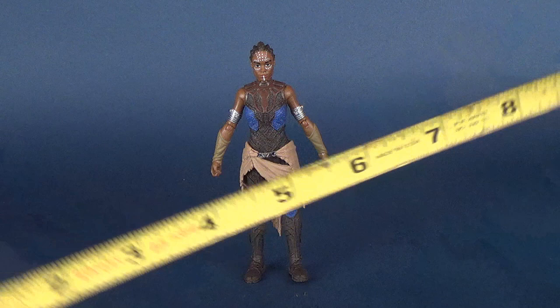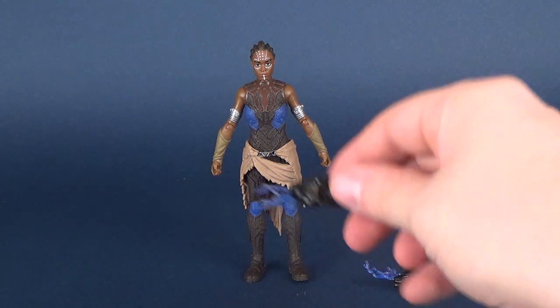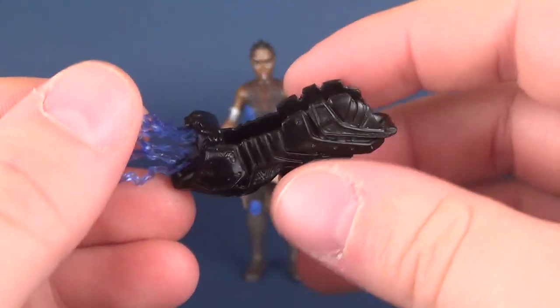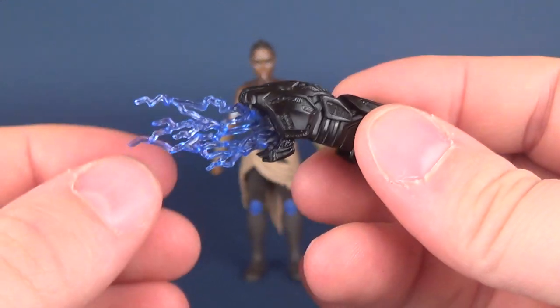at about five and three-quarters of an inch tall. For accessories, she comes included with these vibranium gauntlets, which have a beautiful head sculpt on the top. Looking at it, I think it's something that a ThunderCat would be wielding — very cool though.